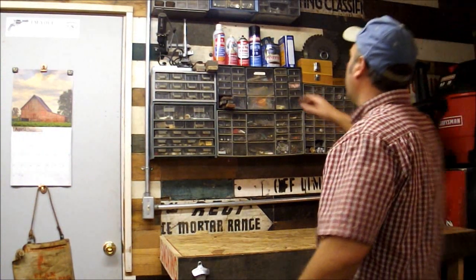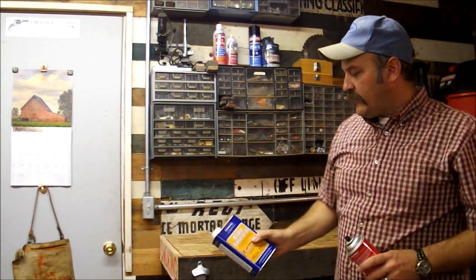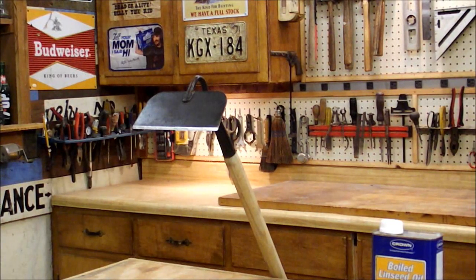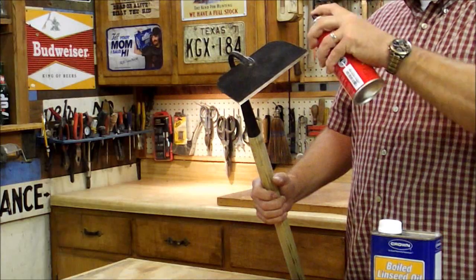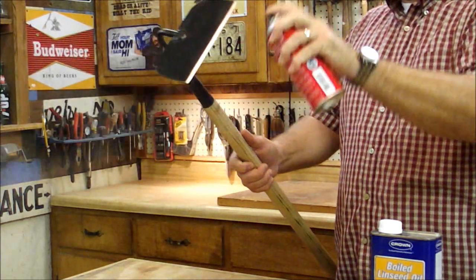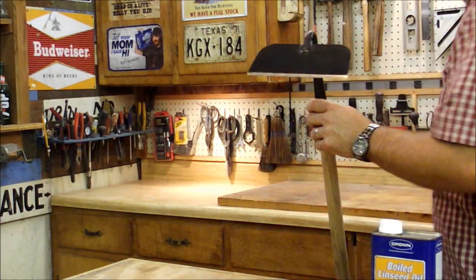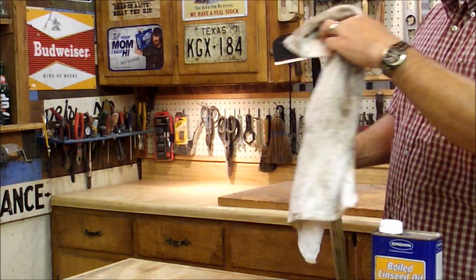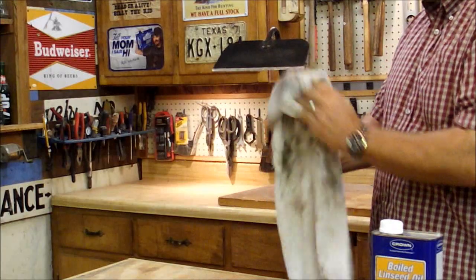Next thing is I'm going to get some lubricant and some boiled linseed oil for the handle. I'm just going to take this lubricant and try to get a layer on that metal, then just gently wipe it off. I'm trying to leave a layer on there.